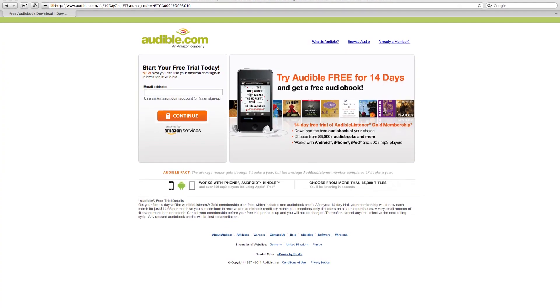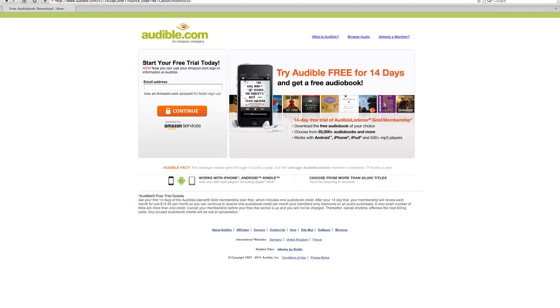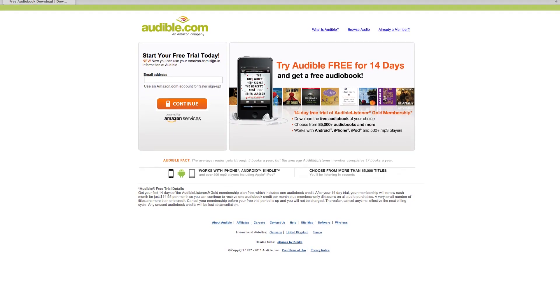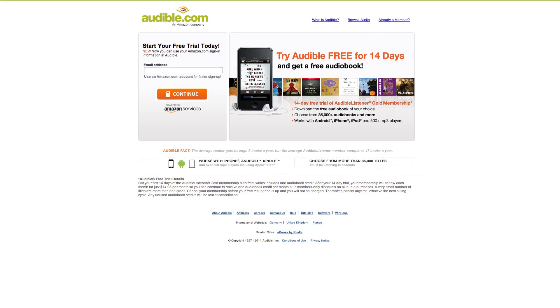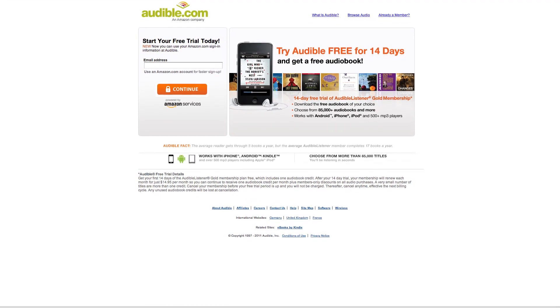Today's podcast is brought to you by Audible.com. Get a free audiobook download at audibletrial.com/quicksurf. Over 85,000 titles to choose from for your iPod or MP3 player.